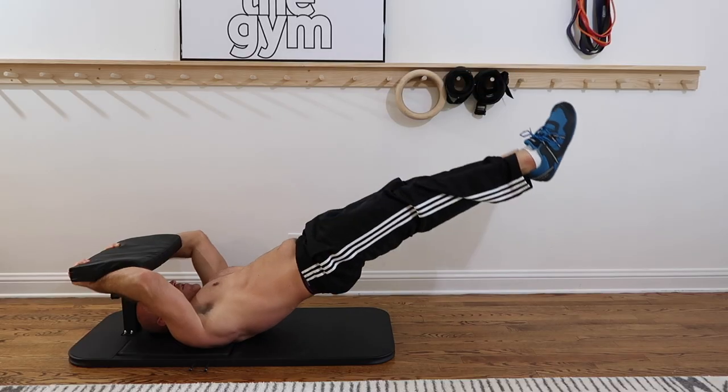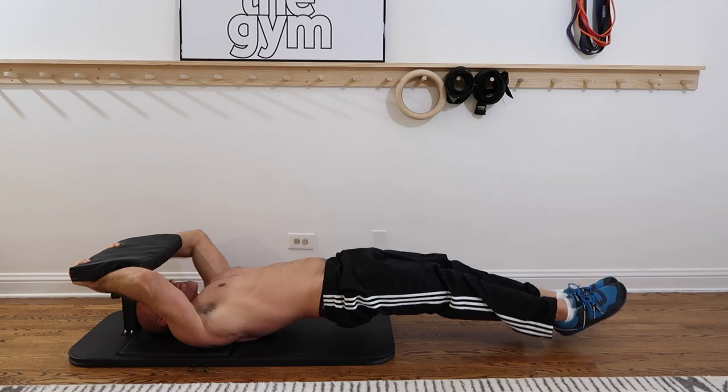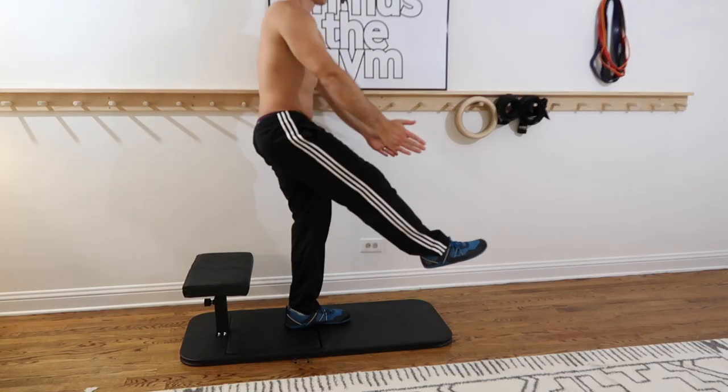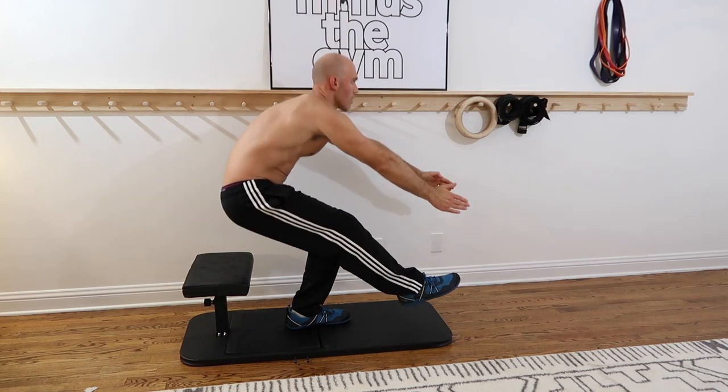How's it going everybody? About a month ago I made a full Base Blox workout video and in that video I debuted the Base Bench, the new equipment from Base Blox for lower body calisthenics. And I'm actually sitting on the Base Bench right now because that's what this video is going to be all about. I've received a lot of questions in the comments about it so I figure it's about time I do my official Base Bench review.